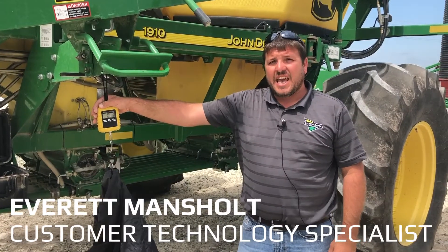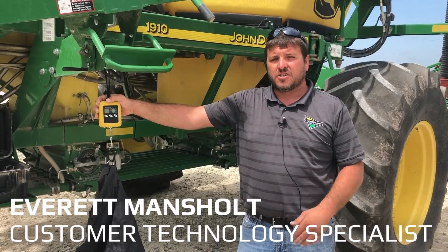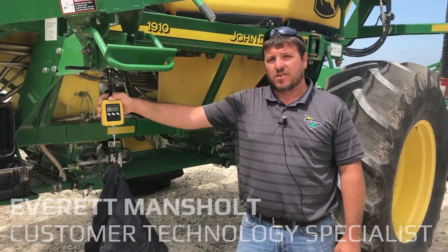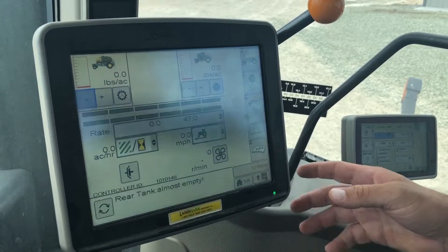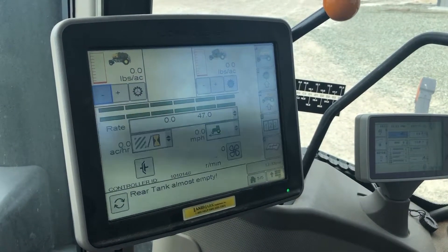My name is Everett and today I'm going to be going over how to calibrate your meters on your 1910 air cart.